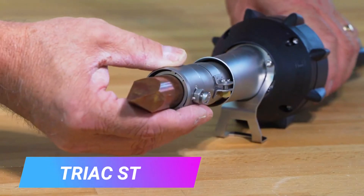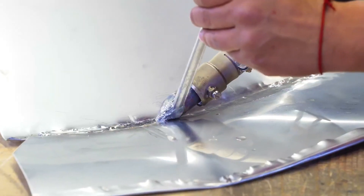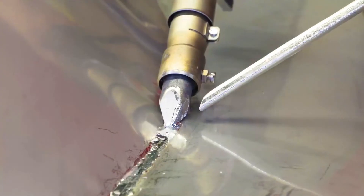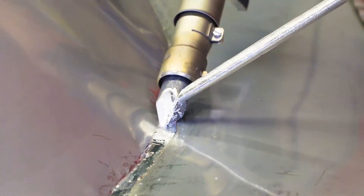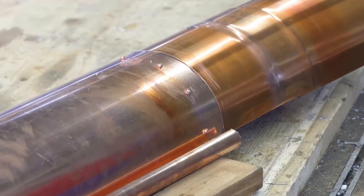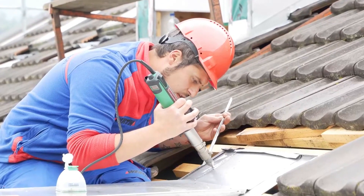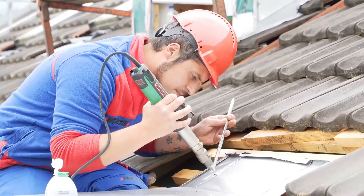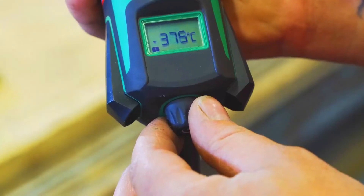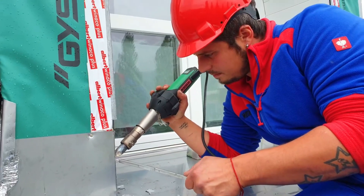The Triag ST is a hot air tool from Leister designed for a variety of applications including welding, shrinking, and shaping plastics. It has a powerful motor that can produce temperatures up to 700 degrees centigrade and a variable speed control to adjust heat output to the specific task. It also has a two-sided air sensor that can be easily removed and cleaned for optimal performance.